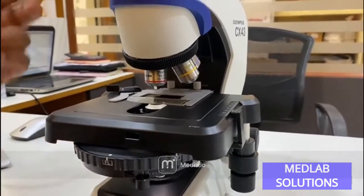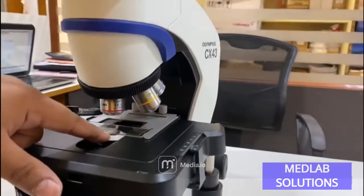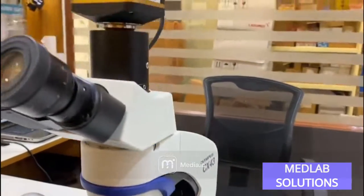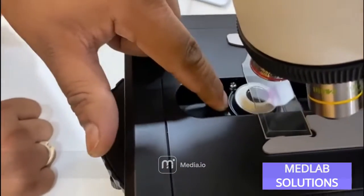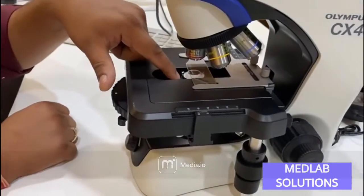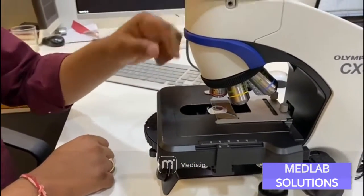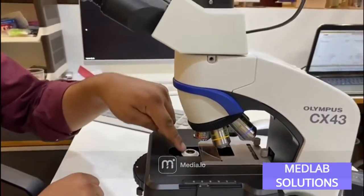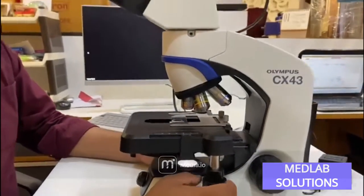When using fluorescence illumination, the light comes from the top and can get reflected off the condenser lens when looking through the eyepiece. To avoid this, you move the condenser backwards. For bright field you position the condenser onto the objective, but for fluorescence you move it back so the light is not reflected onto the condenser lens.